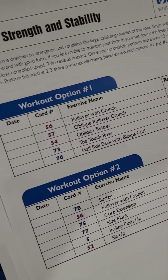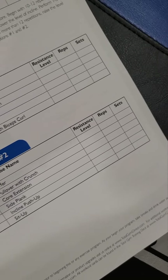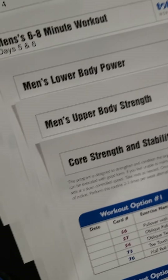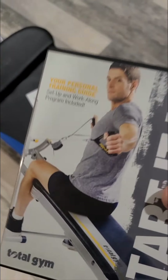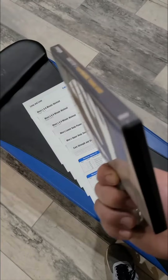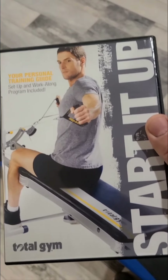You can put down dates, resistance level, reps, sets. So I'm going to go ahead and log that stuff. I'm going to pop this DVD in, see what it says, make sure I didn't miss something — that way I don't use it and lose an arm or something.